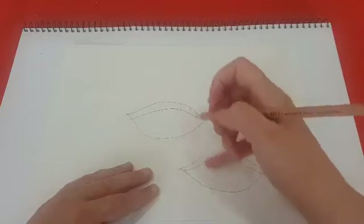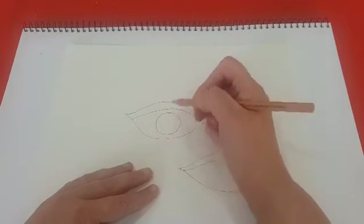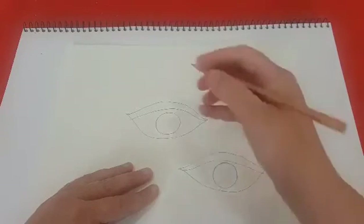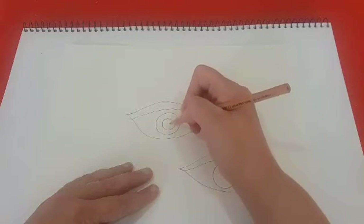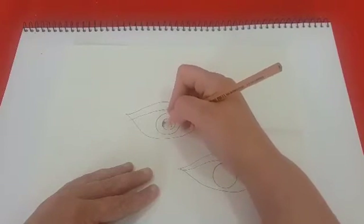So I might draw two just to show you the difference. Now you draw a circle, draw a smaller circle inside with a little triangle to give the illusion of it being shiny, and colour it in.